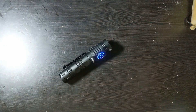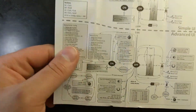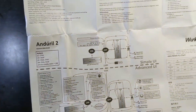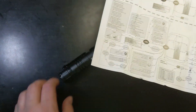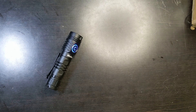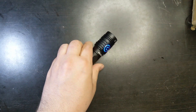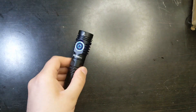Here is the advanced UI — as you can see, it's very complicated. You can check it on your instructions or online. There's moonlight mode, firefly mode, lockout mode — lockout mode is also in the simple UI. If you ever need to reset it, just hold down for four seconds after you unscrew and screw back the tail cap and it will reset.